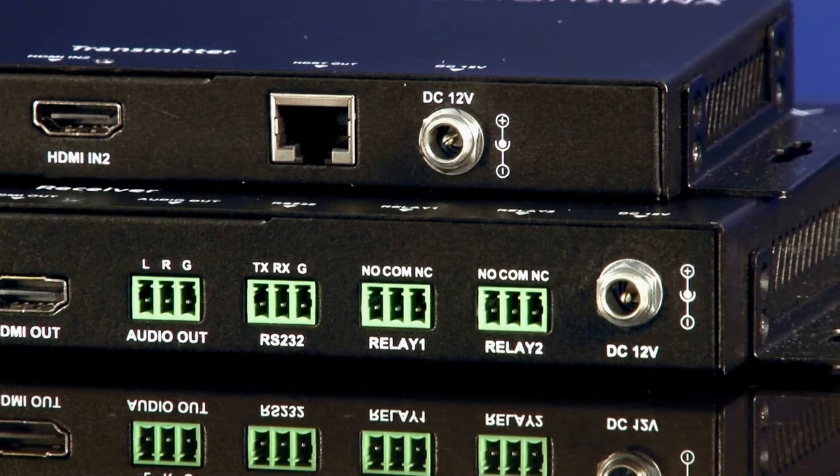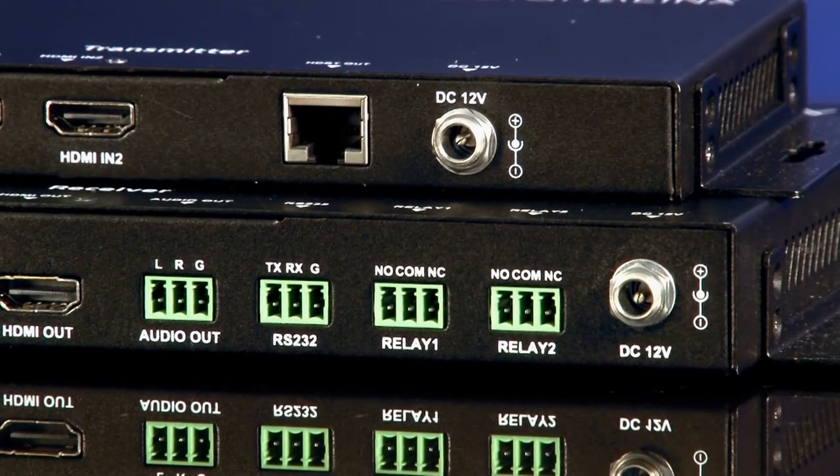There are some very simple automation controls built in. There are two relay ports and an RS-232 port that can be configured on the receiving side.